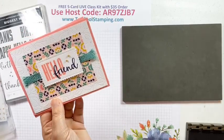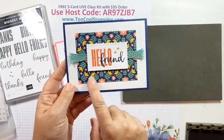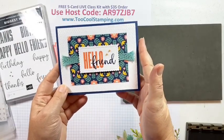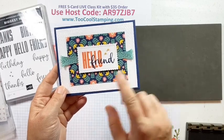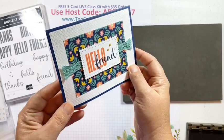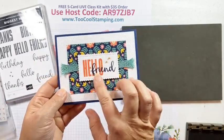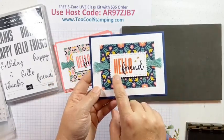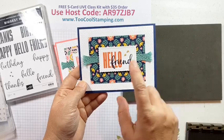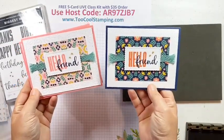For my Too Cool version of card two, I used a different pattern of the Sweet Symmetry paper with a Night of Navy background for the card base. I used the Tasteful Textile embossing folder for the basic white layer, the same ribbon, and stamped the same sentiments — this time in Calypso Coral to match the paper, with Night of Navy as well.